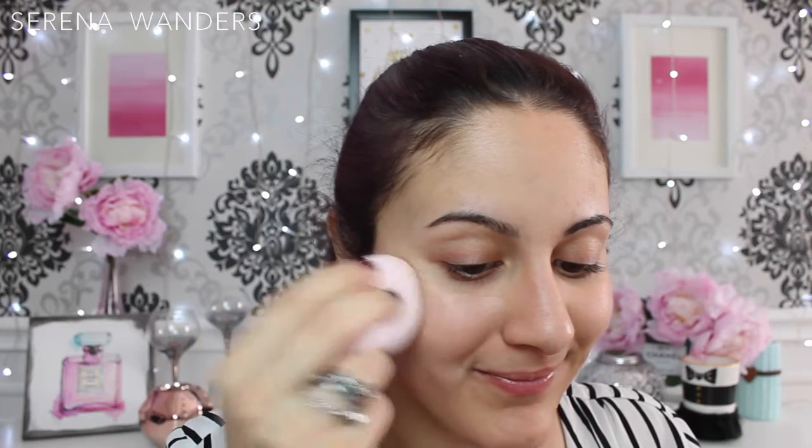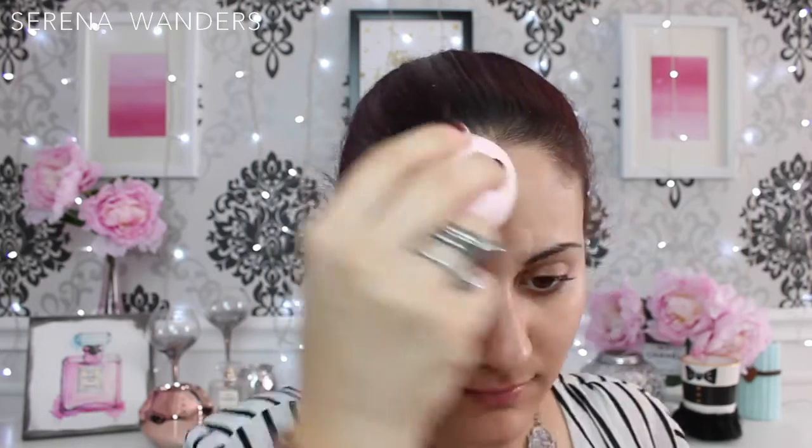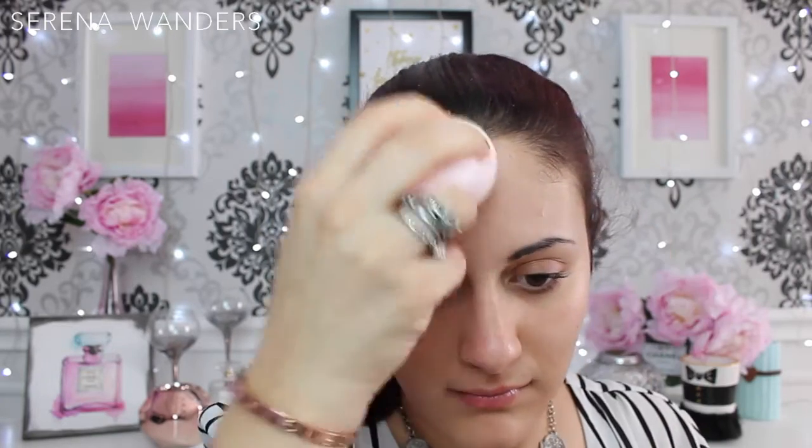I've started by applying a moisturizing primer all over my face and then I applied my foundation with a beauty blender. This foundation has a medium to full coverage, which is perfect for me since I wanted my natural skin to peek through a little bit. Plus I applied it with a beauty blender to give this airbrushed finish to the look.